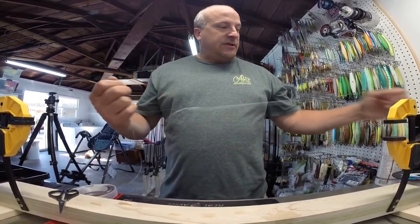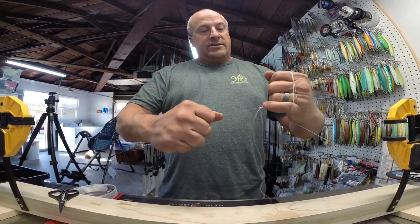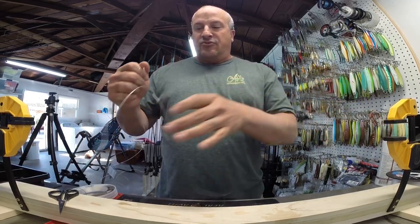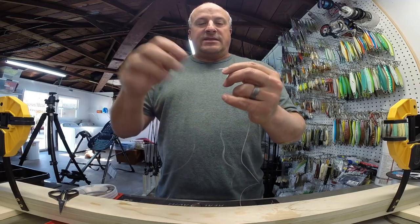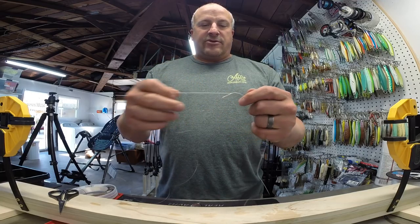Release the tension entirely here, and that is to cinch it down. You're going to want to pull on this very hard, holding on to the tag end, so it cinches down completely. That's a very important step there, because that is seating the knot — the spectra itself is digging into the fluorocarbon and making grooves to give it grip.